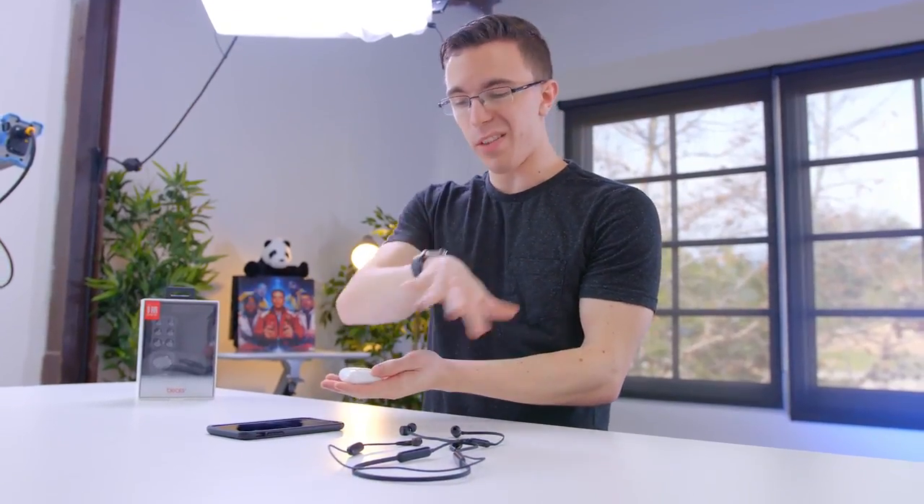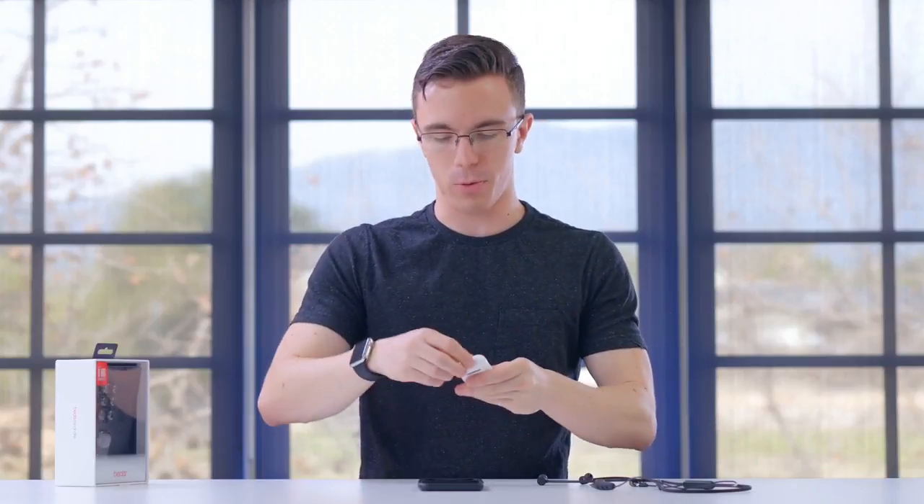Expert audio reviews right here on the Austin Evans channel. Something else I'm interested in comparing these with are the Apple AirPods. While the Beats X are about $130 to $150, the AirPods are $160 — so they're in the same sort of price category.